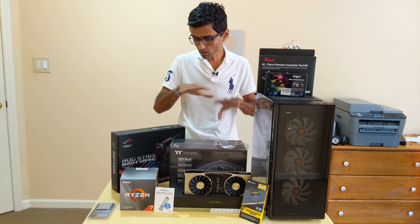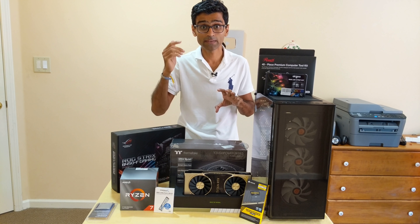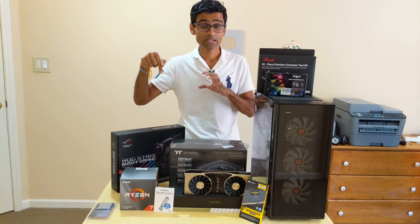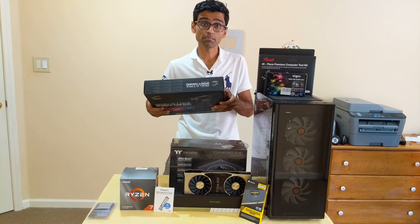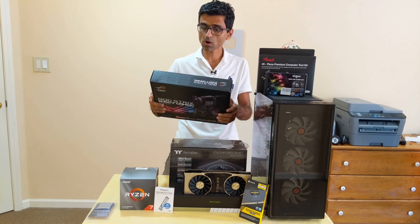Hello friends, I am building my brand new PC and these are all the equipment I have. I'm going to walk through all these equipment one by one, and the links for these devices are in the video description below.